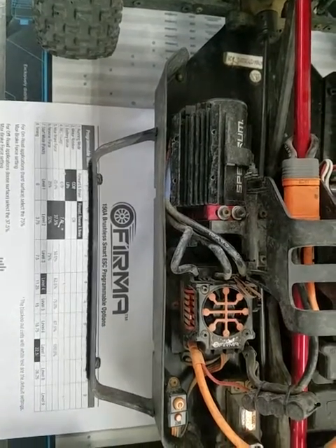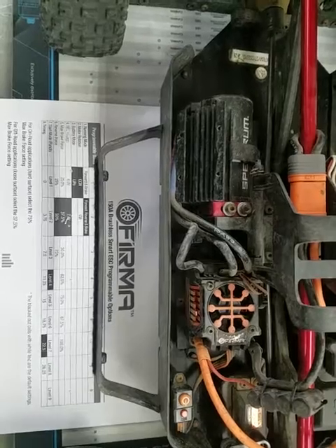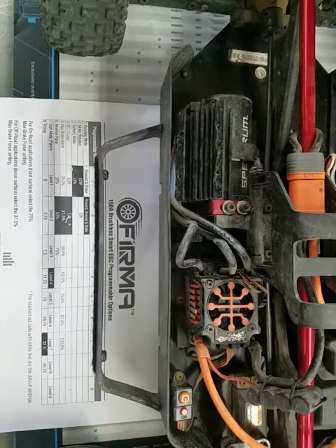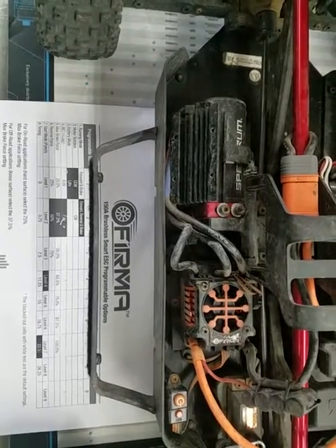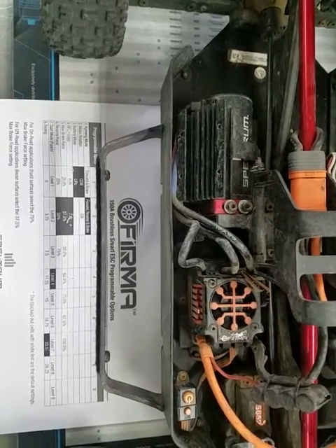This is how you turn down the receiver voltage on one of the Arma cars, because most of the new models are putting out 7.4 volts instead of 6 volts, which can be a little bit hard on the servos. We recommend that you turn it down to 6 volts.